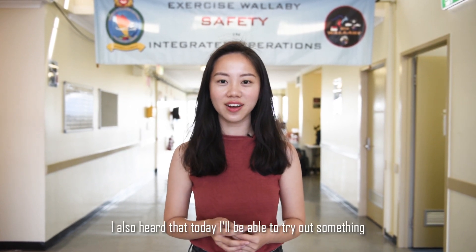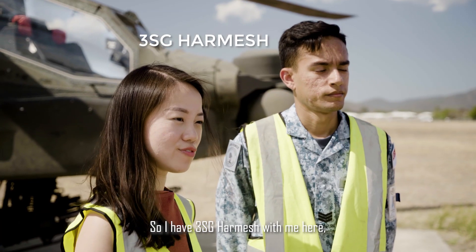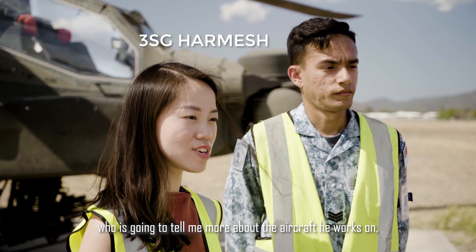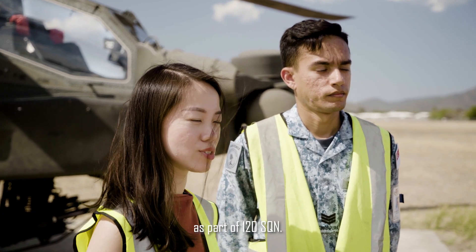I also heard that today I'll be able to try out something very exciting, so let's go find out what it is. So I have 3rd Sergeant Hamesh with me here, who's going to tell me more about the aircraft he works on — the Apache Helicopter — as well as what he does as part of 120 Squadron.